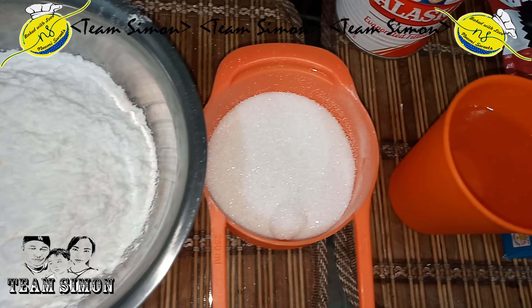First, mix the dry ingredients: flour, sugar, and baking powder. Then add the evap milk.